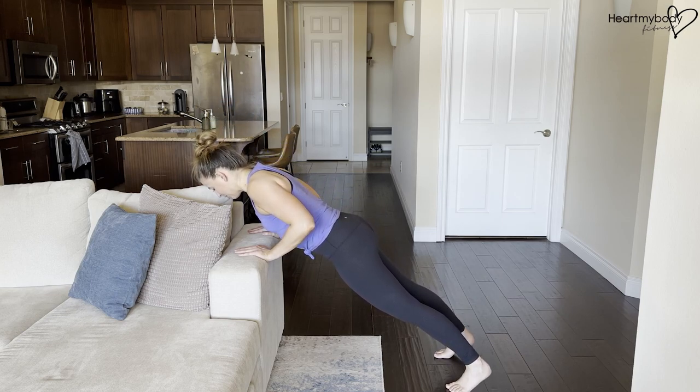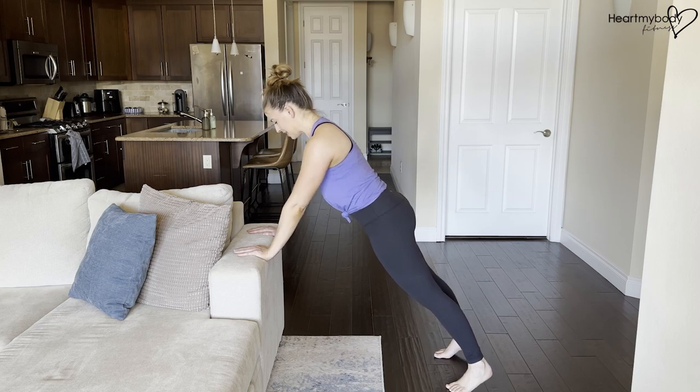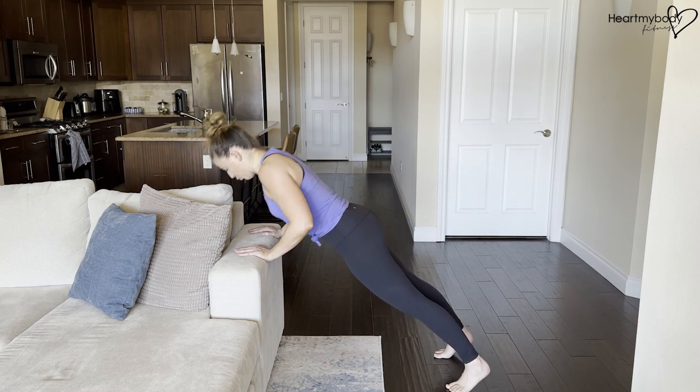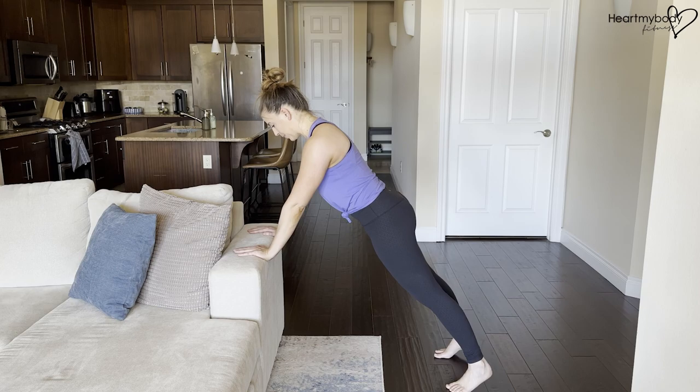When you get to about 90 degrees, press into that surface, exhale, and rise back up to that starting position. Again, inhale, lower down. Exhale, press up, and repeat.